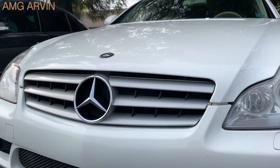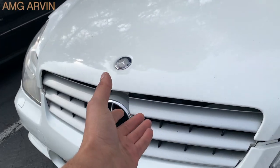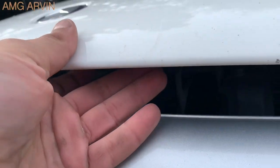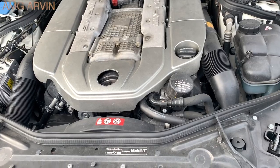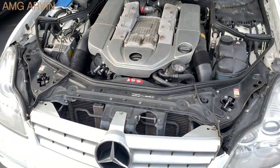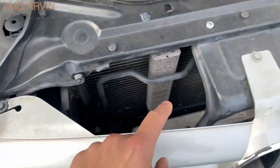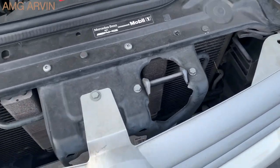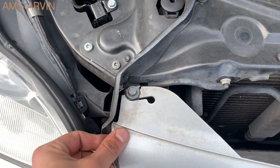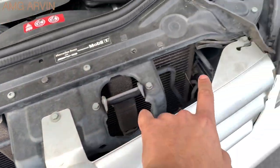First things first, we're going to pop open the hood — just pull the tab right under here. Once the hood is open, for the grille there are going to be three bolts: one here, two, and three. They're three ten-millimeter bolts. You can see someone has already moved this grille and it's broken, but I'm going to go ahead and remove all three ten-millimeter bolts.